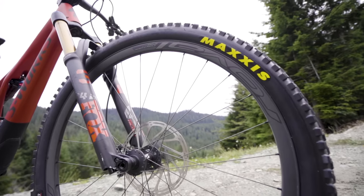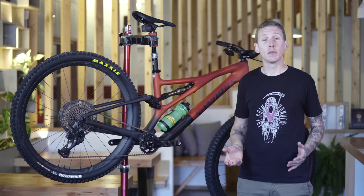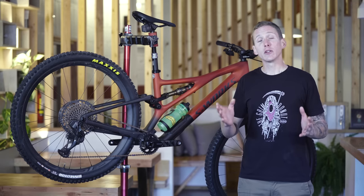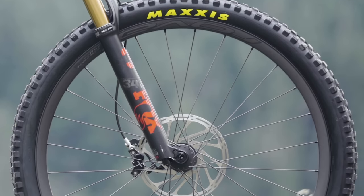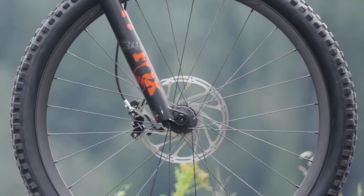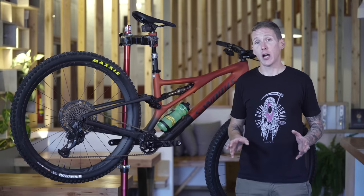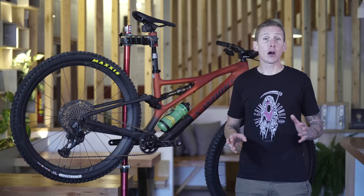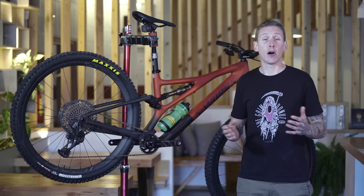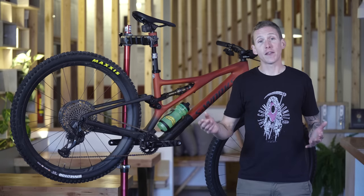The carbon Roval wheels are 29 millimeters wide and still super, super light. They have a new 4 millimeter wide flat top rim bead. I bottomed out the tire on this bike a whole bunch of times on pointy rocks, roots, and all sorts of stuff — not only did I not damage the rim, I also didn't cut the tire. So there's something to that 4 millimeter flat top rim.